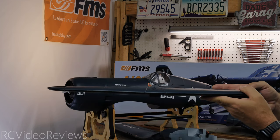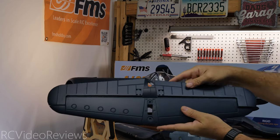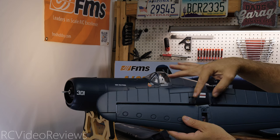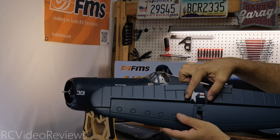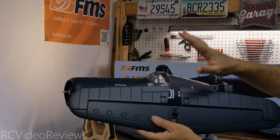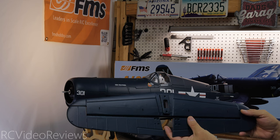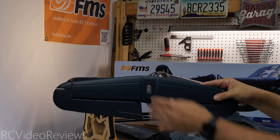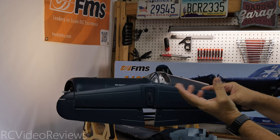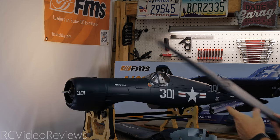Next is the horizontal stabilizer and elevator. Same deal — EPO hinges. Before connecting your servos, you'll want to flex these by hand to break them in. This elevator has two discrete halves with control horns that will be screwed in for both halves, meaning there'll be two clevises and push rods on the fuselage to control the elevator — I prefer that over a torque tube. The rest of the build quality looks fine. It also looks like this is a screw-on horizontal stabilizer — there are holes here and a plastic capture for the screws on the fuselage.